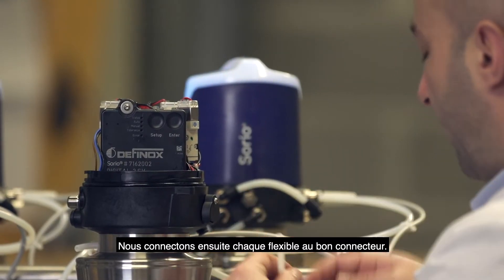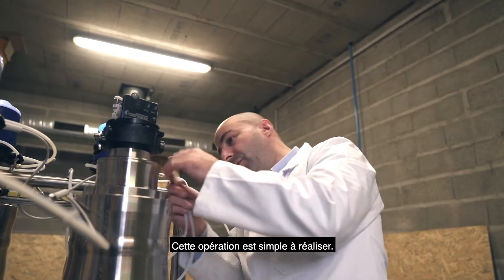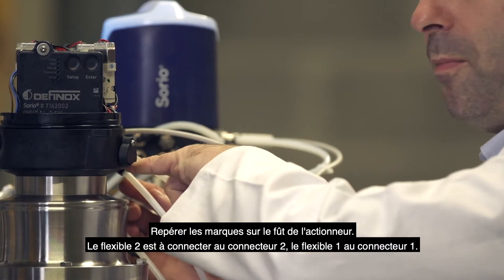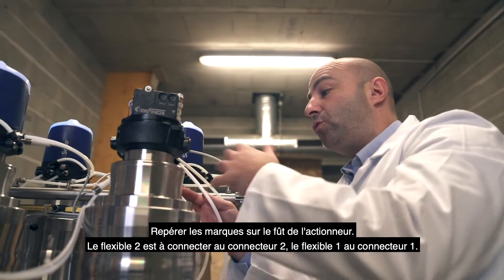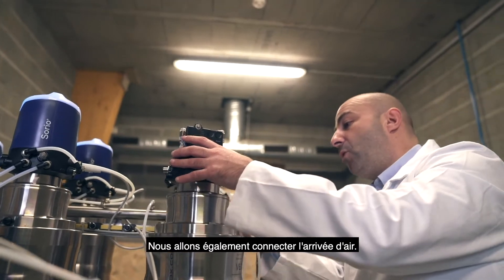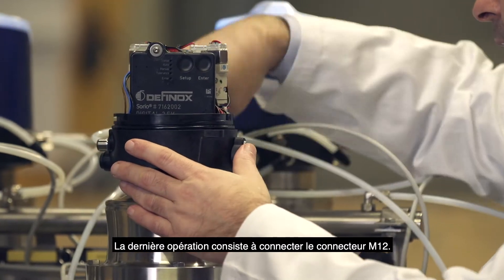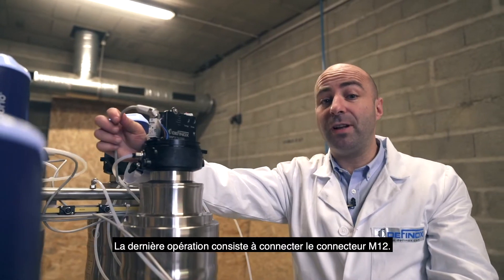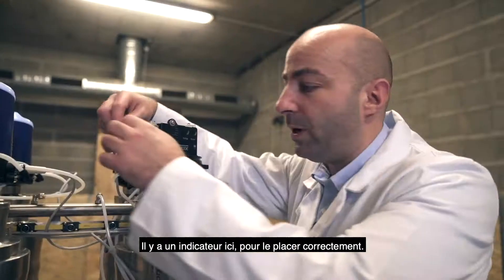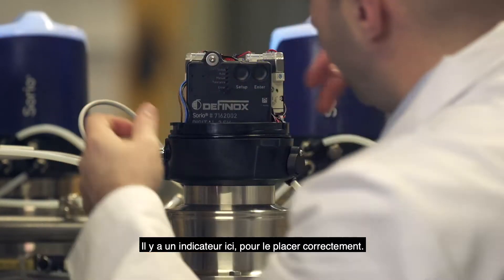Now we will connect each flexible hose to the right plug. This operation is quite simple: you have markings — mark 2 goes with flexible hose 2, and flexible hose number 1 goes with plug number 1. We will also connect the air inlet. The last operation is to connect the M12 connector using the small index alignment.